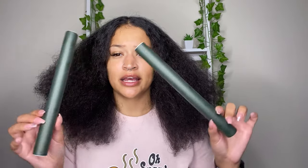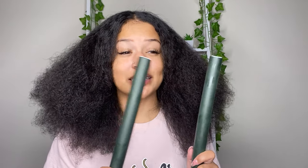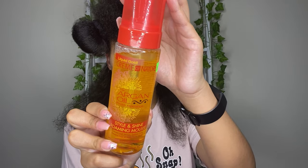The flexi rods I'm going to be using are kind of jumbo, kind of not jumbo. I tried to find the biggest ones in the store because I wanted to do a bigger flexi rod set — I've never done a big flexi rod set, I always use the small ones. I'm hoping 12 of these will be enough. I just went ahead and started parting my hair. I didn't use a comb to make the parts straight, we're just going to eyeball it.